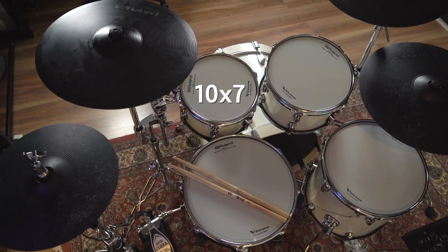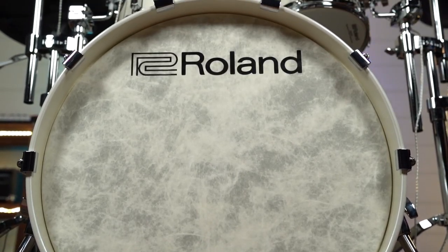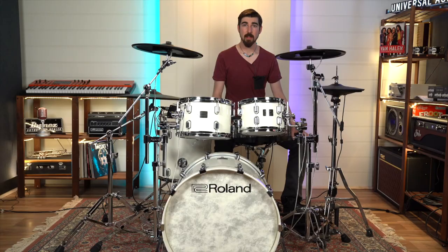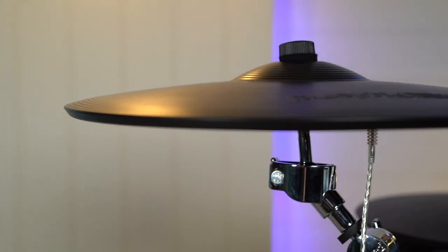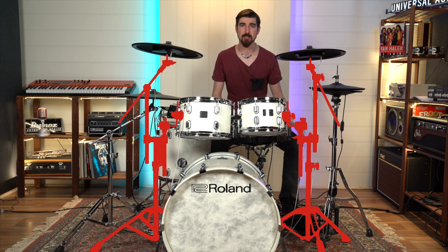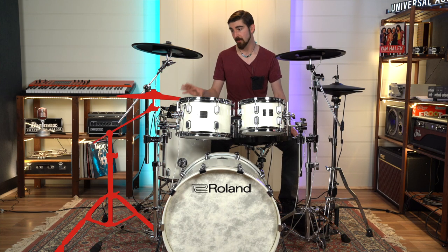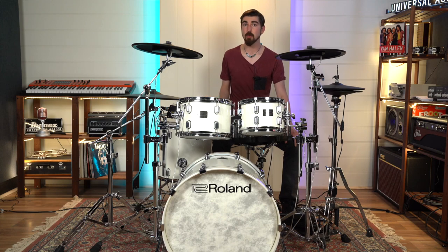The sizes of the toms are 10x7, 12x8, 14x14, with a 22x18 inch bass drum, with a unique trigger layout specifically designed for the best response on each tom. The bass drum features a Remo fiber skin head, which you can also swap out for your own custom band logo head if you wish. The kit also includes two of Roland's flagship 16-inch thin crash cymbals. The kit comes packaged with the DTS-30s hardware: two combination tom and crash cymbal stands, one separate boom stand for the ride cymbal, as well as a separate module stand which allows much more flexibility for where you want to place your module.